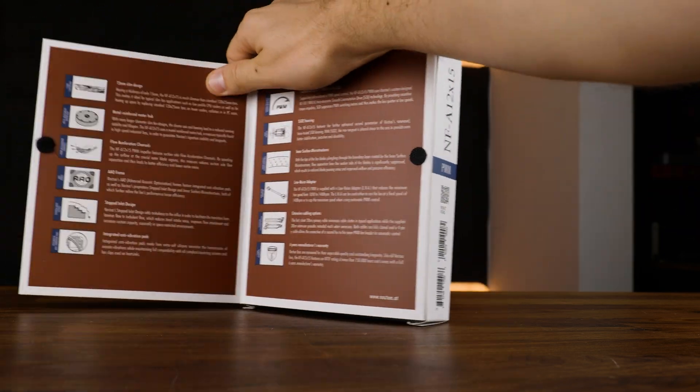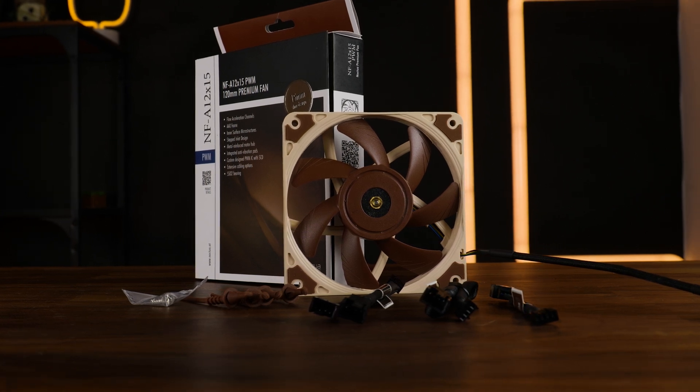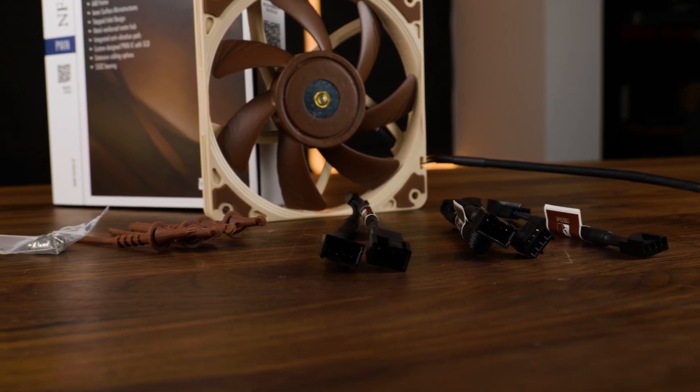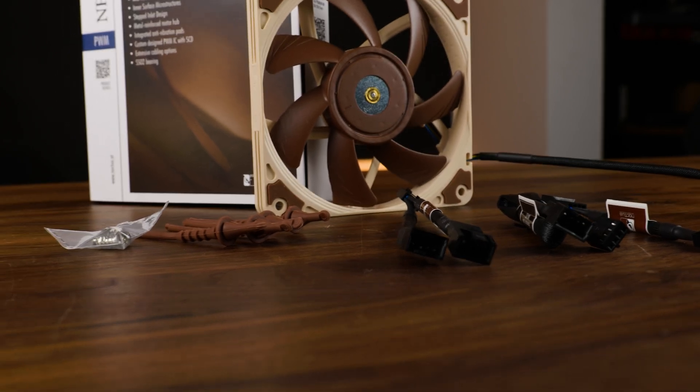Even the box is full of Noctua power. Open it up on both sides and you will get an overview of why you are paying that price. Inside it just goes on: the fan itself, a 30cm long PWM extension, a nicely braided splitter, Noctua's anti-vibration mountings, as well as regular screws, and Noctua's RPM limiter.